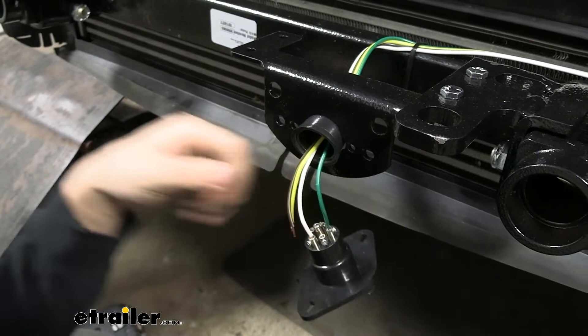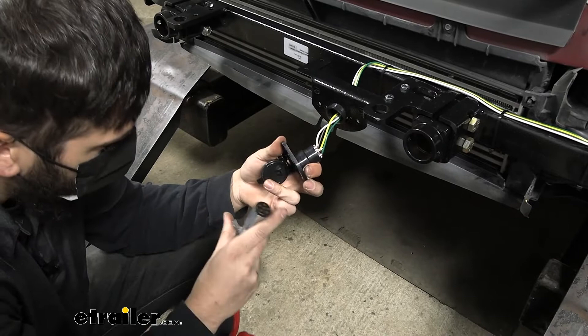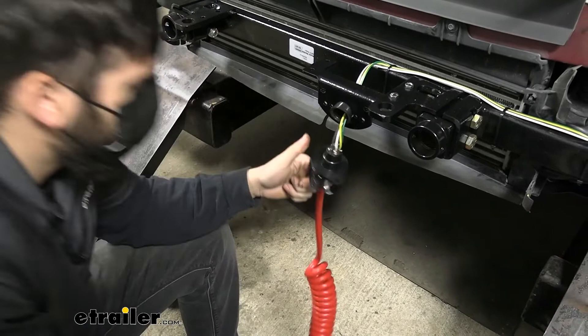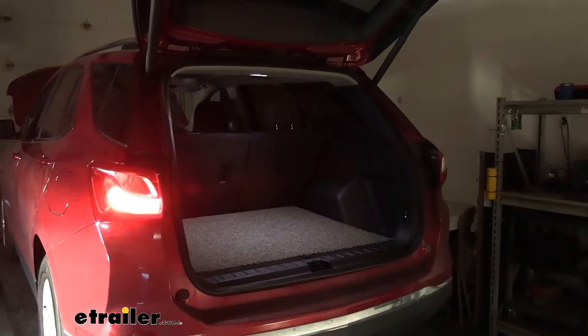Before securing the connector, test everything to make sure it's working properly. Plug the umbilical cord from your kit into the trailer connector, then connect the other end to your motorhome or a test box. Run through all the signals: tail lights, left turn, brake lights, and right turn. Everything should function correctly before you finalize the installation.